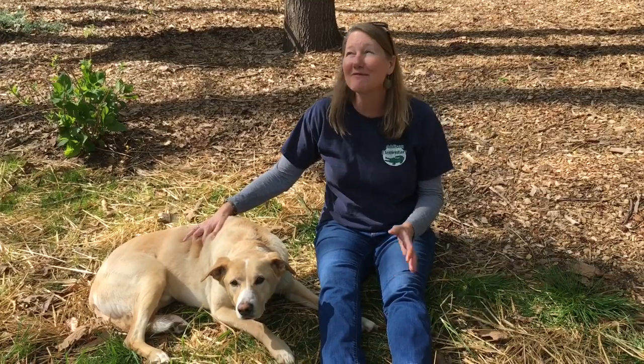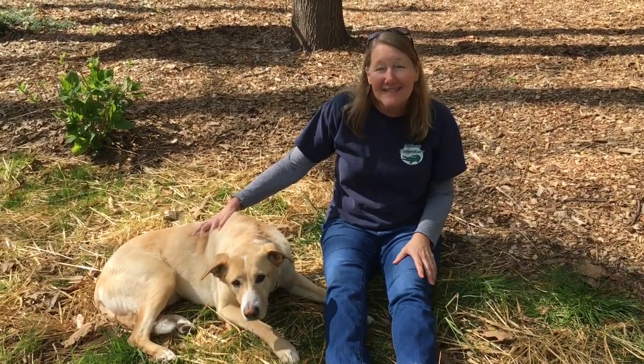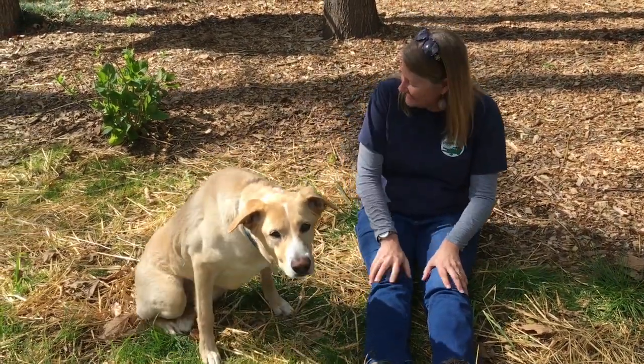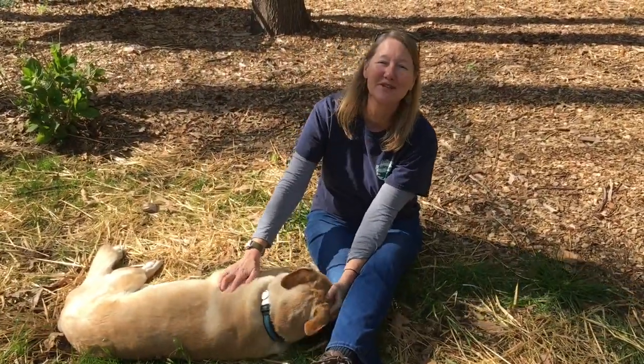Third graders, I enjoyed making this video for you today about heat. Remember, it's just an introduction — your teachers will teach you more about heat and I'll be back after spring break for a second lesson. My dog Henry loves laying in the sunshine, absorbing that radiant energy from the sun. I hope you get to do that as well — Vitamin D is good for you. I will be back. My third graders, have a great spring break. I sure miss you.